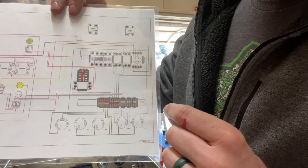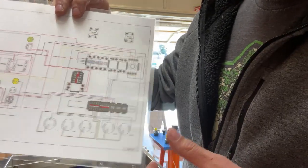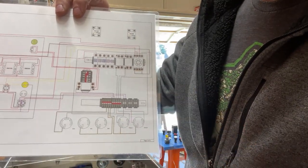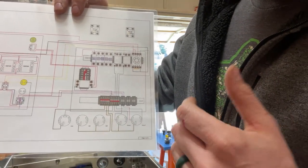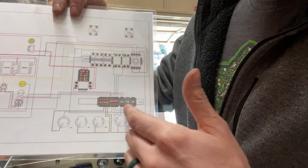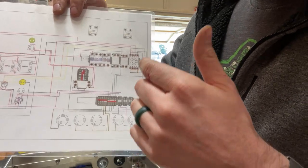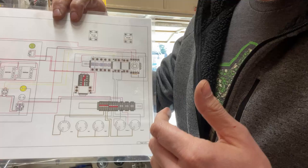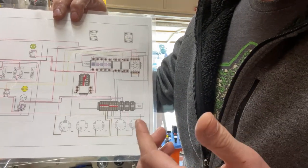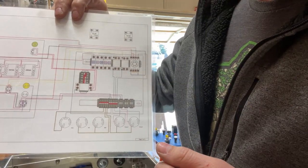We're going to be connecting everything inside the panel to the back plate using DIN rail connectors. We're going to lay everything out roughly on the panel. This schematic from the Electric Brewing Supply company is fantastic, and I highly recommend that if you're thinking about doing this build, you follow their example.